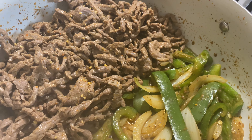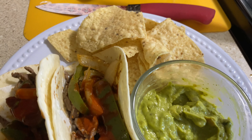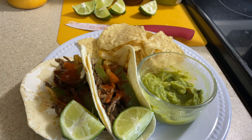I guess it's not really tacos — it's more like steak fajitas. But y'all get the gist. I just heated up my tortillas in the microwave, then added my steak, onion, and bell pepper, with a lime on the side, and I had my tortilla chips and guacamole.